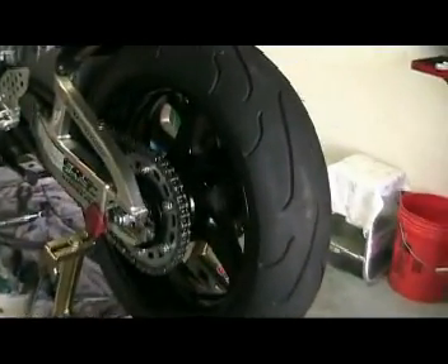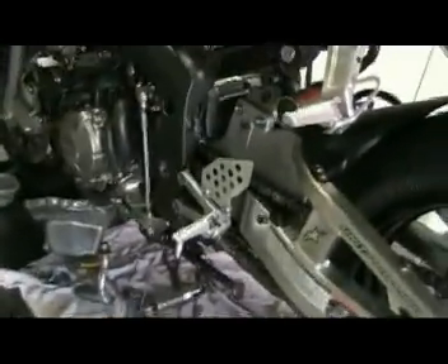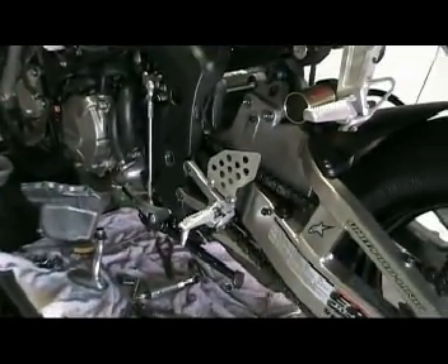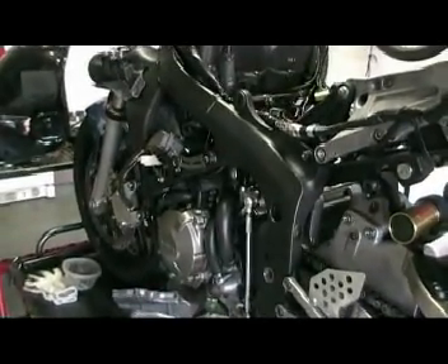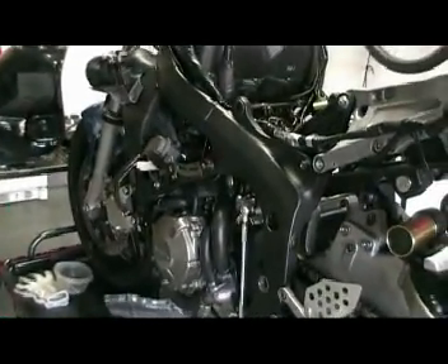We also installed a brand new wheel - the one that was on here was bent, so we got a brand new one. We cleaned out and repacked the swingarm bearings like new. Today is Sunday, and since the dealerships are closed tomorrow, it will be Tuesday before I can get the remaining parts.